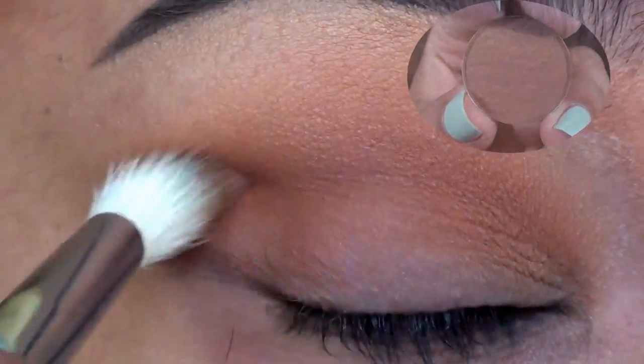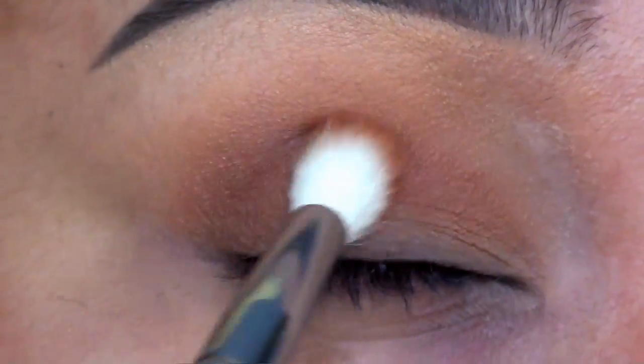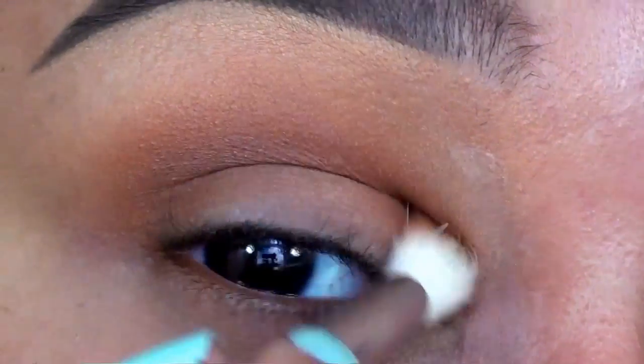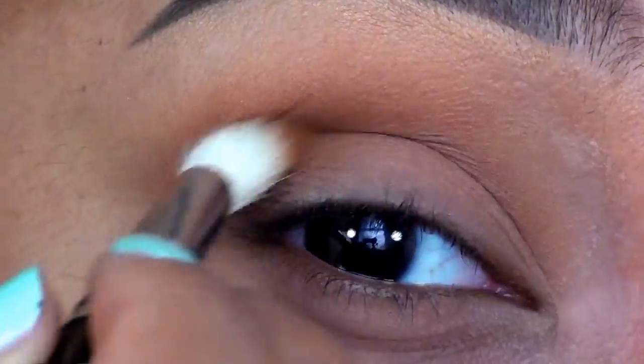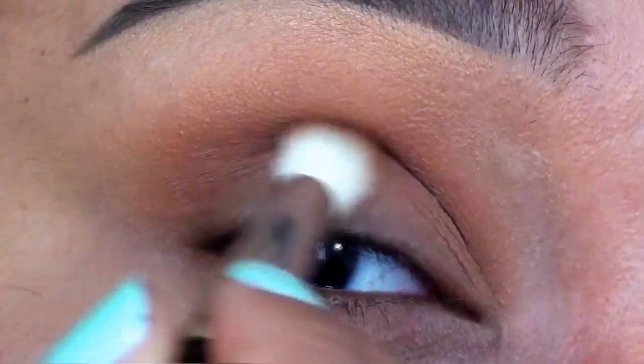Using another C441 brush by Crown Brush, I'm sweeping a medium matte brown shade into the crease, overlapping my transition color. This is another Coastal Scents eyeshadow in the shade Harvest Brown. This color has just a touch of orange, which really helps to warm up the crease while adding shape and definition to the eye.